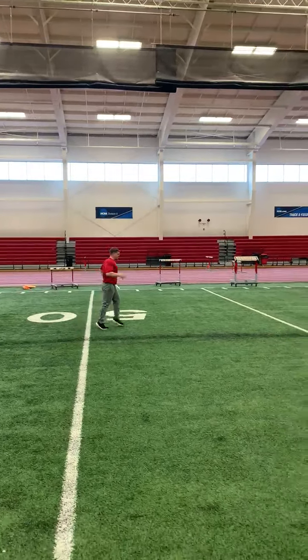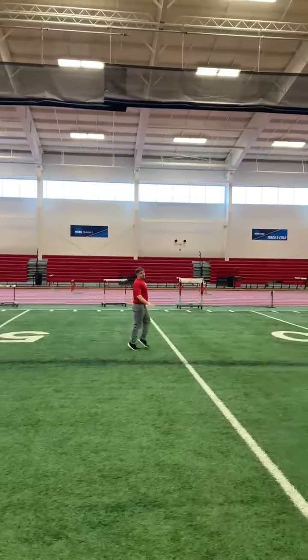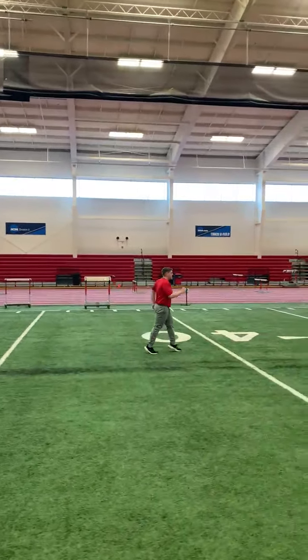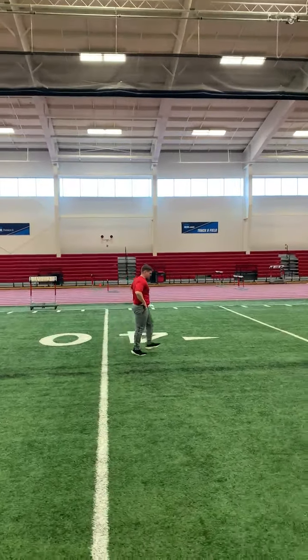Toe walk — stay up tall, push through the balls of the feet, push through the big toe. Arms are running. Then the last 10, you'll be heel to toe walk — heel to toe, heel to toe.